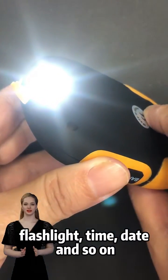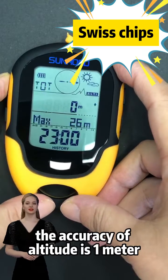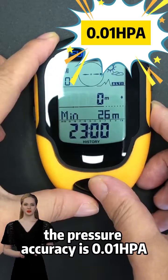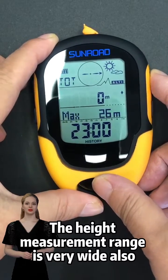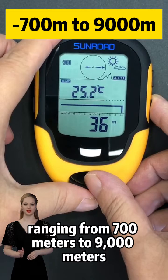The product adopts precision technology — the accuracy of altitude is one meter, and the pressure accuracy is much higher. The height measurement range is very wide, ranging from negative 700 meters to 9,000 meters.